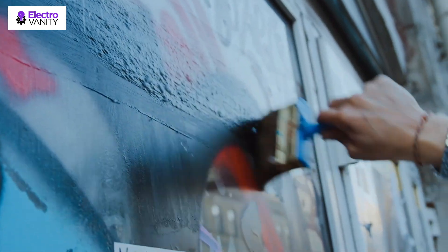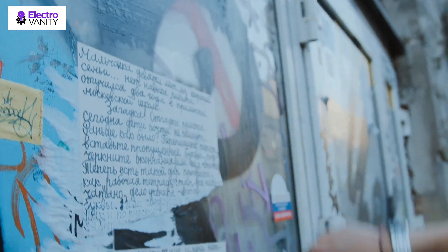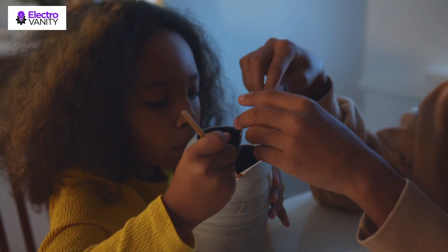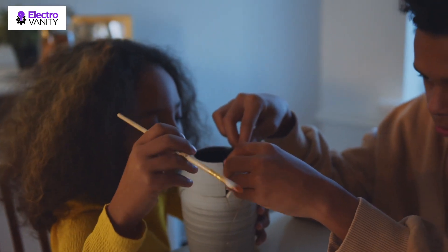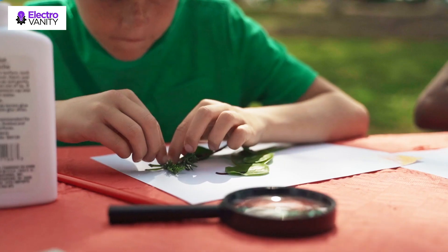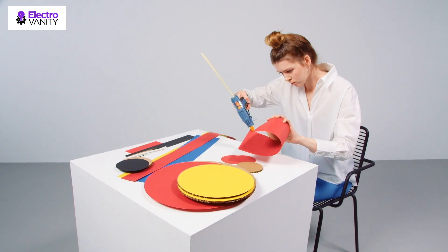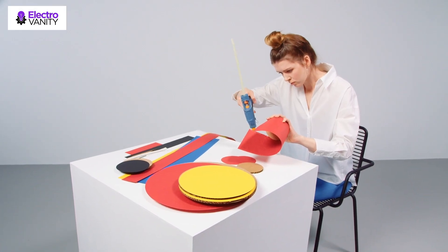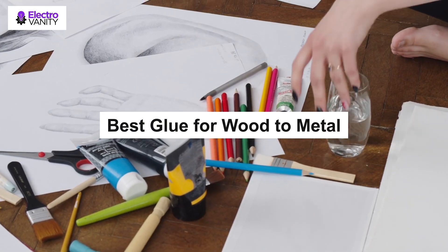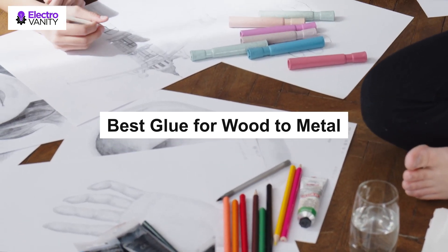People have used glues to join materials for centuries. However, some adhesives bond similar materials such as metal to metal or wood to wood. Nonetheless, you can bond wood to metal and get a permanent bond nowadays. Not all glues can attach metal to wood. You need metal to wood glue with very high tensile strength. Two-part epoxy or acrylate is the strongest glue for gluing metal to wood. Polyurethane-based glues are also among the best for wood to metal. We curated this comprehensive guide to help you pick the right glue for metal to wood.